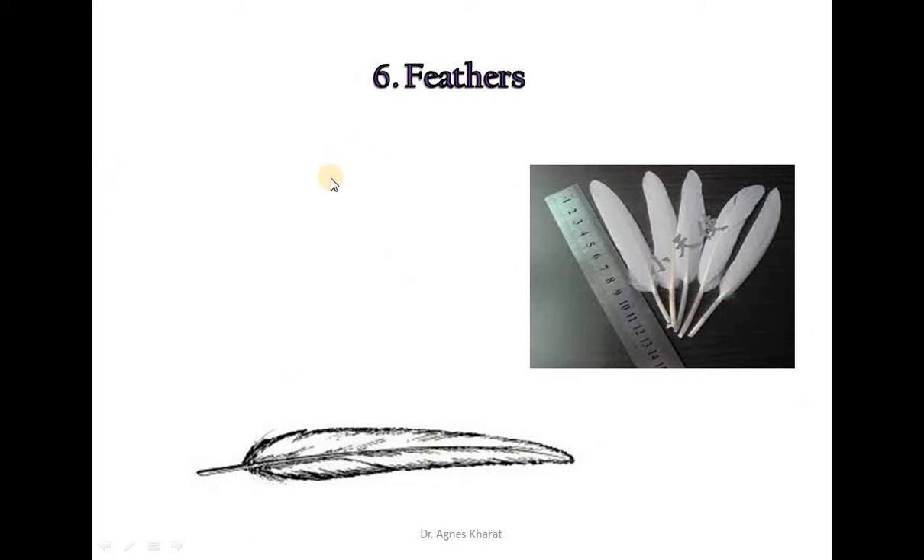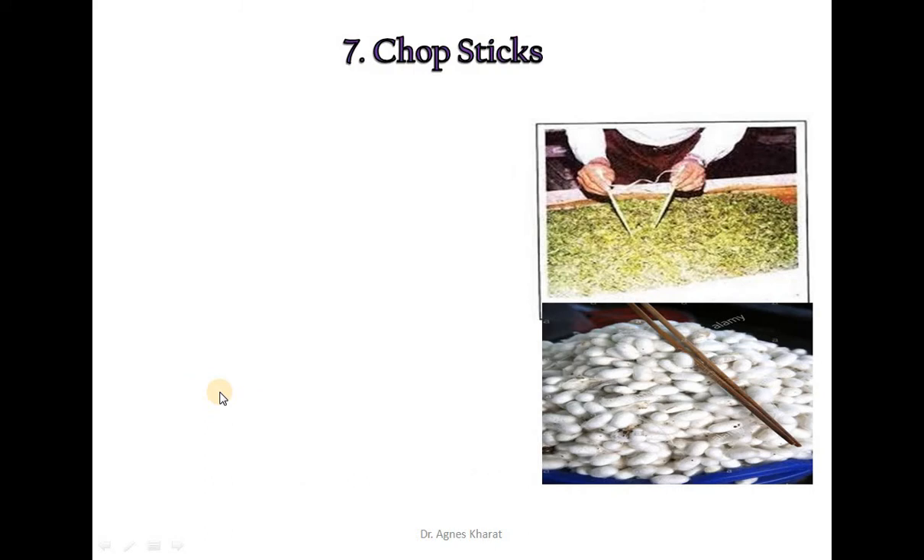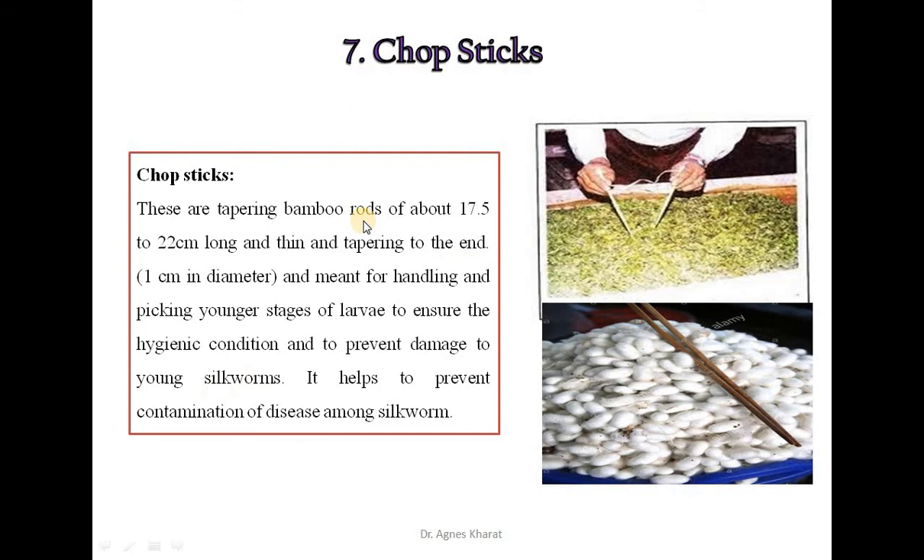The next equipment is feeders. Large white bird feeders are important for rearing worms. These are used for brushing newly hatched worms to prevent injuries, and are also helpful while changing the bed. The next equipment is chopsticks, which are tapering bamboo rods of about 17.5 to 22 cm long and about 1 cm in diameter. They are meant for handling and picking younger stages of larvae to ensure hygienic conditions and to prevent damage to young silkworms.